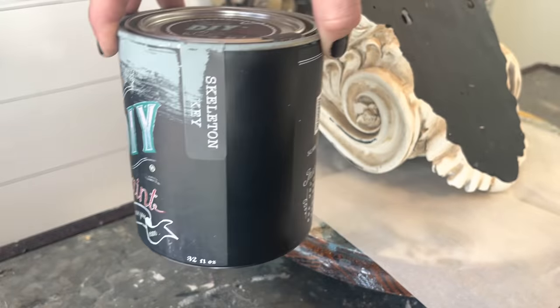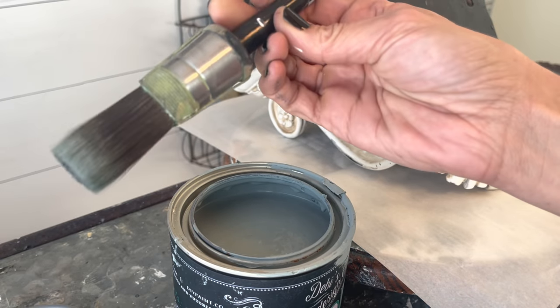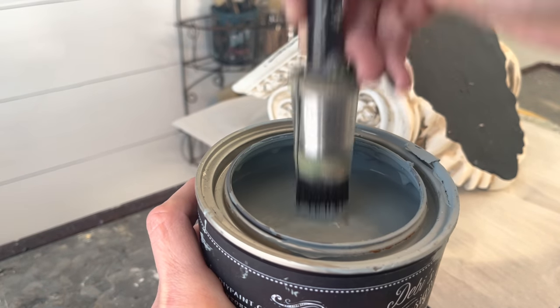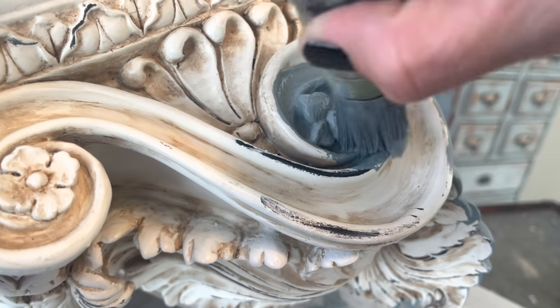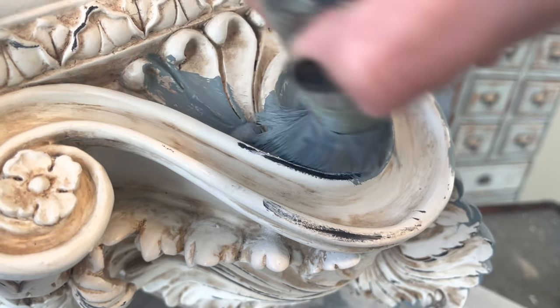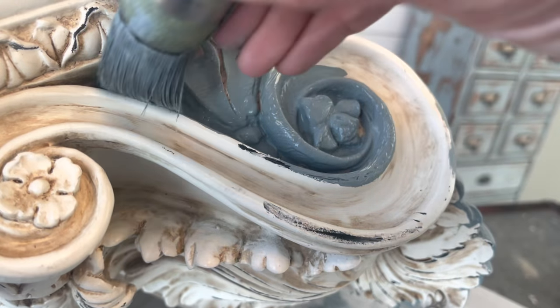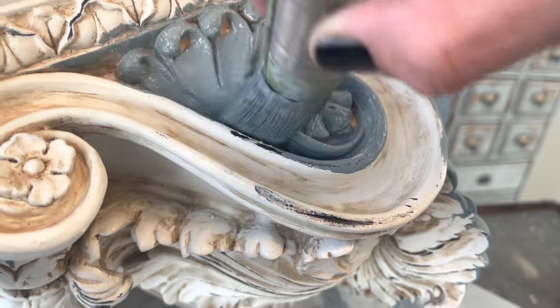For the first shelf corbel, I'm using DIY Skeleton Key, a beautiful smoky blue, and my Klingon R14 brush. Look how thick and beautiful this paint is — it is highly pigmented, VOC free, and all natural, which means it's safe to use inside.